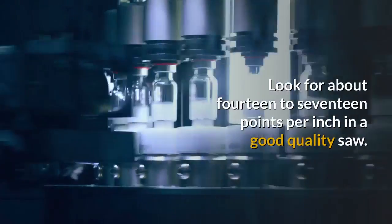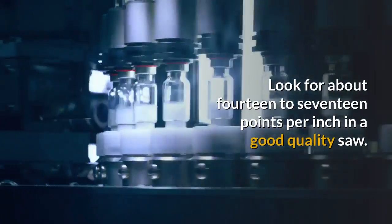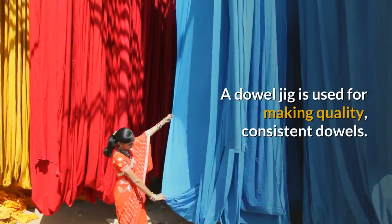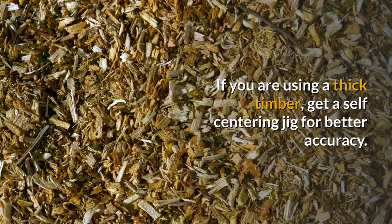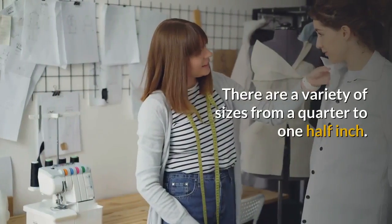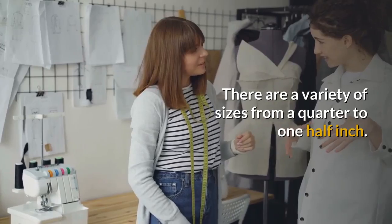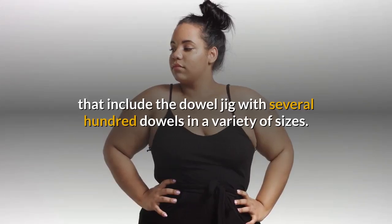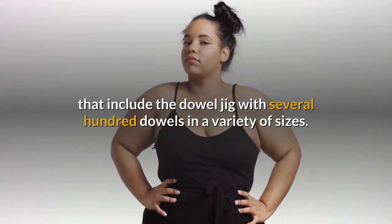Look for about 14 to 17 points per inch in a good quality saw. A dowel jig is used for making quality, consistent dowels. If you are using a thick timber, get a self-centering jig for better accuracy. There are a variety of sizes from a quarter to one half inch. Complete kits are available that include the dowel jig with several hundred dowels in a variety of sizes.